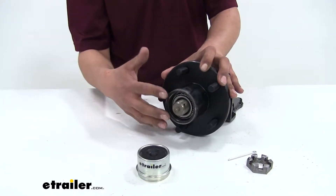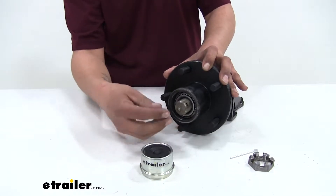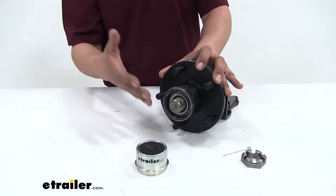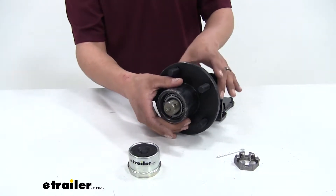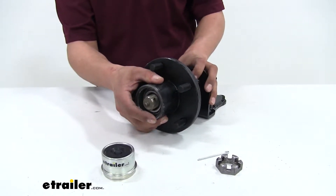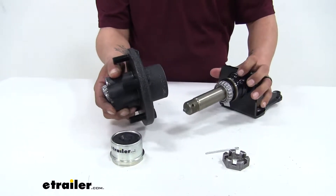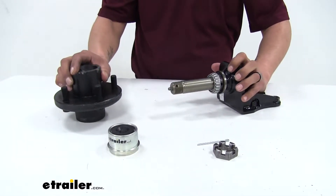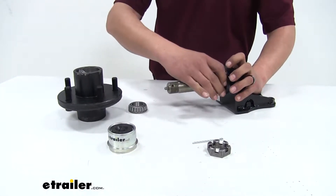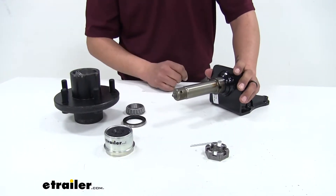In some cases you may not have a cotter pin — it may be a washer that has a tab on it — but in any case you're going to be removing that so we can access the bearings inside the hub. Now with that you're going to pull on the hub, and the bearing in the front will probably fall off, so you're going to want to make sure you support it when you pull it out. In this demonstration we don't have everything pressed in, but the inner bearing and the seal would come off with it as well, leaving you with just your spindle.